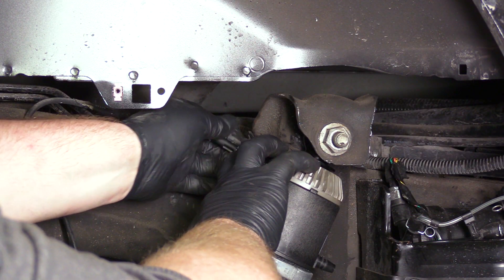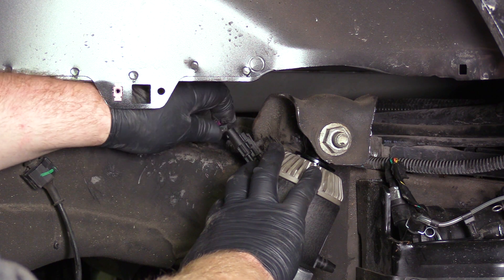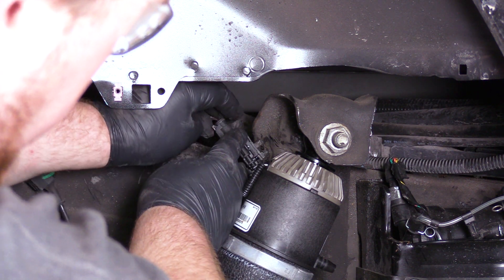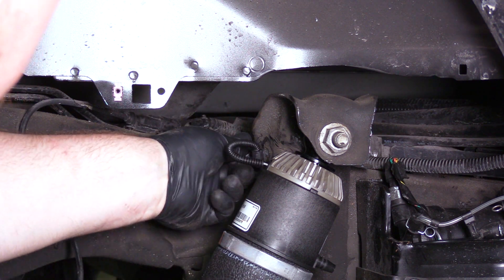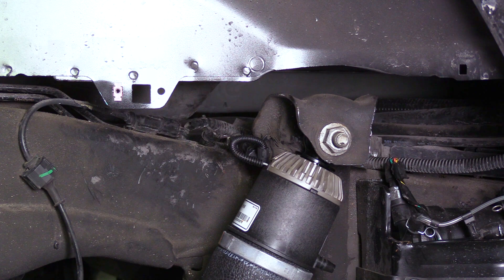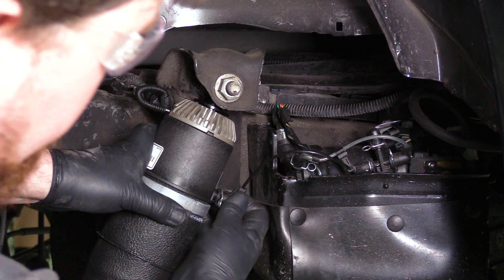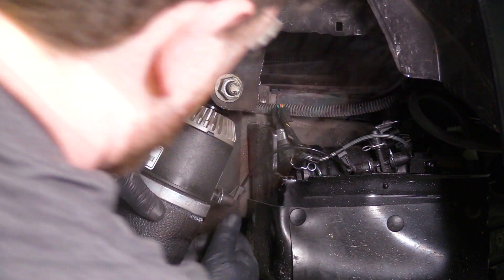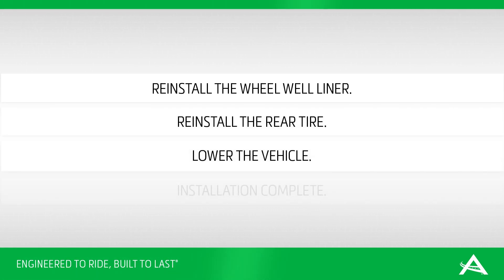Plug the electrical connector back into the new air shock. Reinstall the wheel well liner. Reinstall the rear tire. Lower the vehicle.